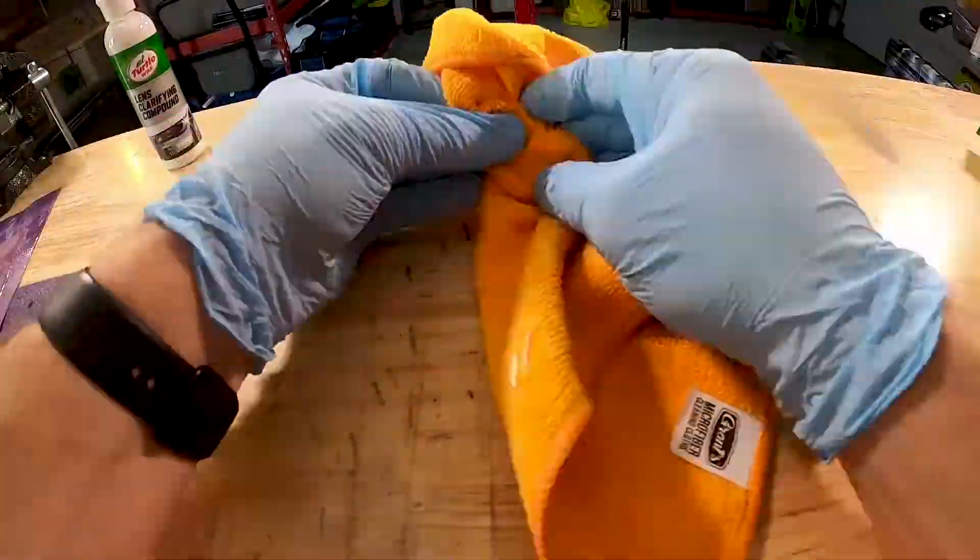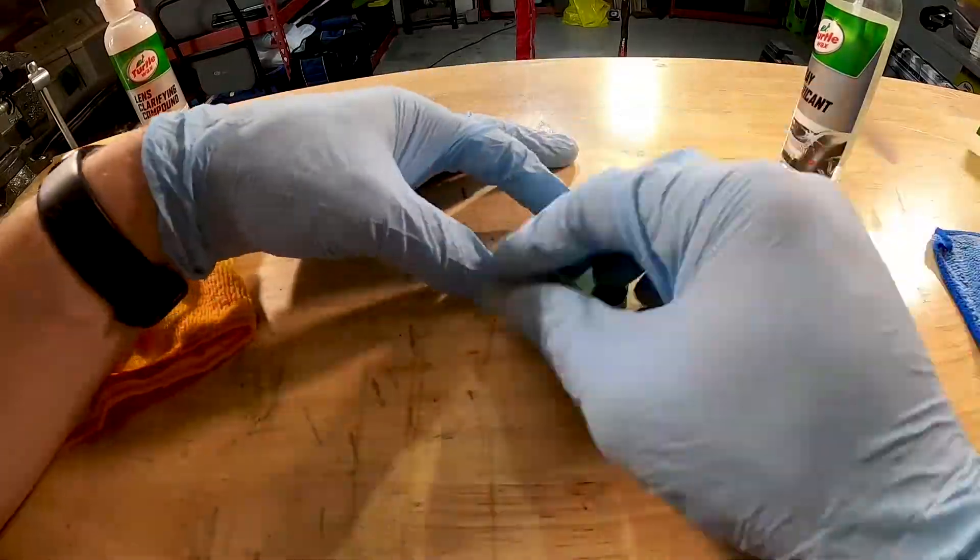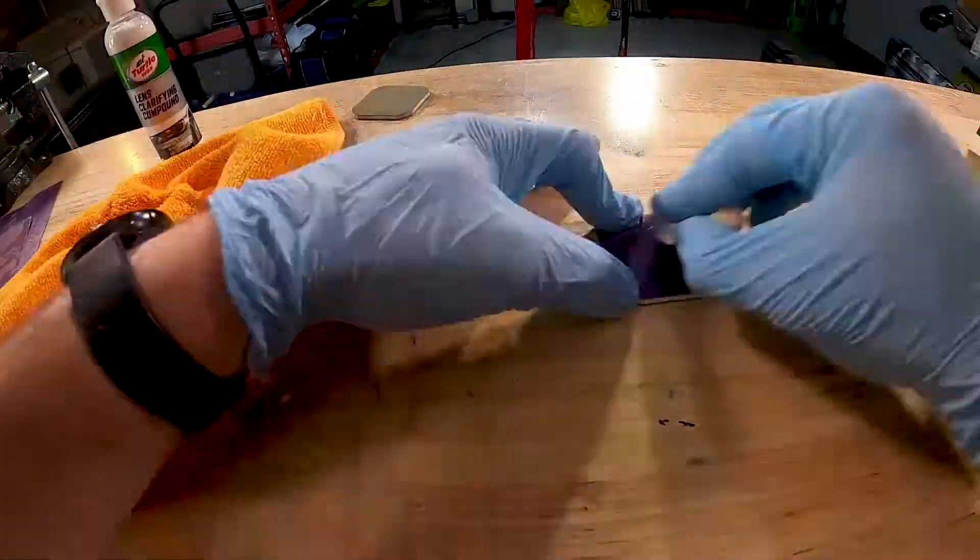I found that the perfect way to polish up a resin casting to make it flawless is using a headlight restoration kit. It's about $10 at Home Depot and it comes with every grit you could possibly need.